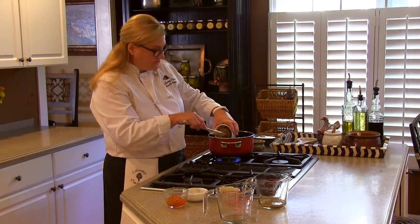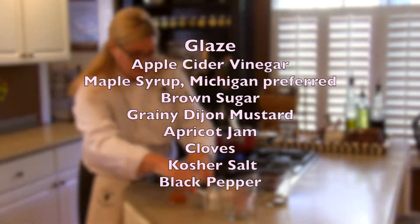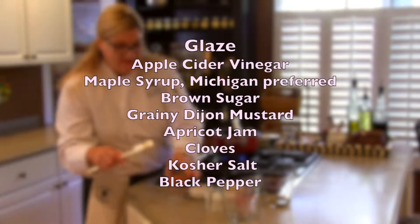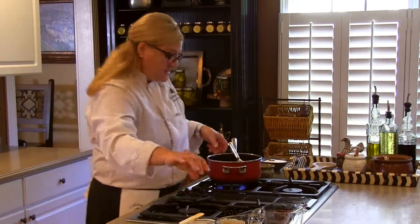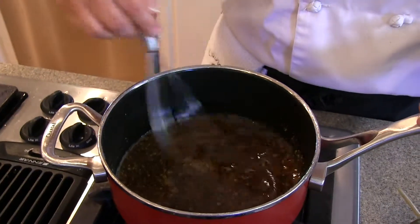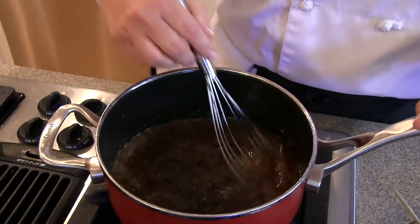I like to use dark brown sugar for this — it has a little more molasses and a little more flavor. Some cloves, and just for a little extra kick, some apricot jam. All we're going to do with this is cook it long enough that the brown sugar and the jam have dissolved. This will be what we baste over our ham at the end of the cooking procedure.